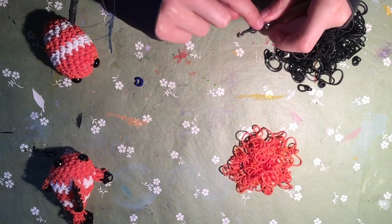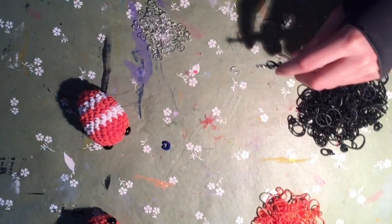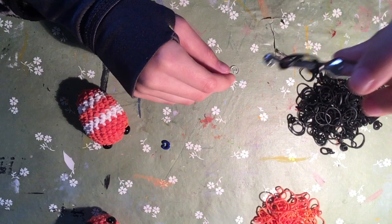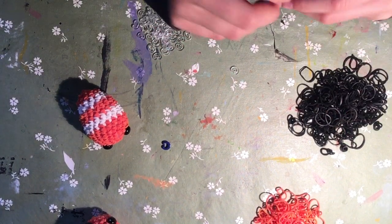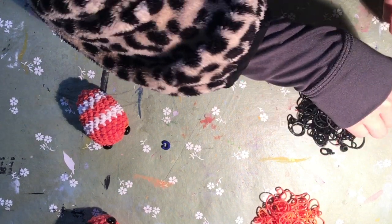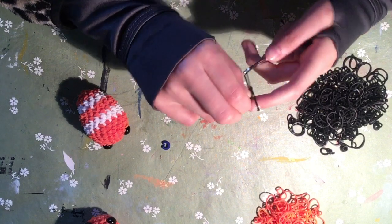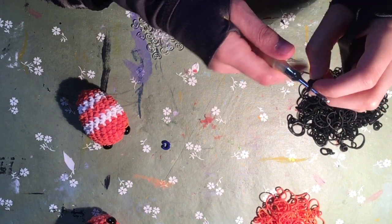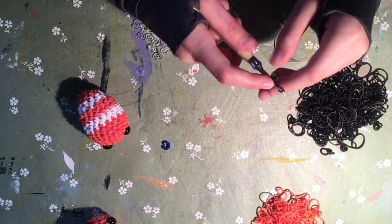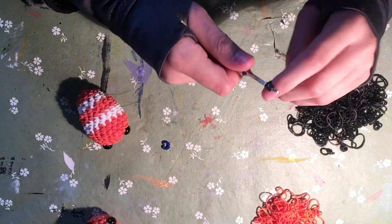So you're going to chain four. Take your first band wrapped around your hook so you have two loops on your hook - like a figure eight almost. Now you're going to take a single band and pull it through this cap band - that is a chain of two. If you don't get what I'm doing, there are other tutorials you can reference.